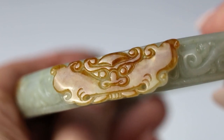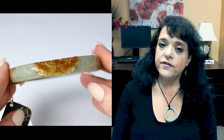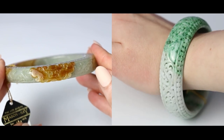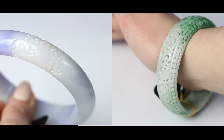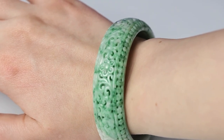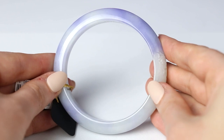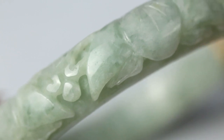Regarding carved versus non-carved bangles: there are surface carvings and pierced carvings. Jade is carved to remove ugly colors, impurities, and fractures — otherwise cutters would prefer to leave it smooth. Be very careful when buying a carved bangle. Reputable sellers scrutinize them closely, looking for internal fractures or anything that would hinder the structure. Make sure your jade is natural and that it has been checked thoroughly for cracks and fractures.